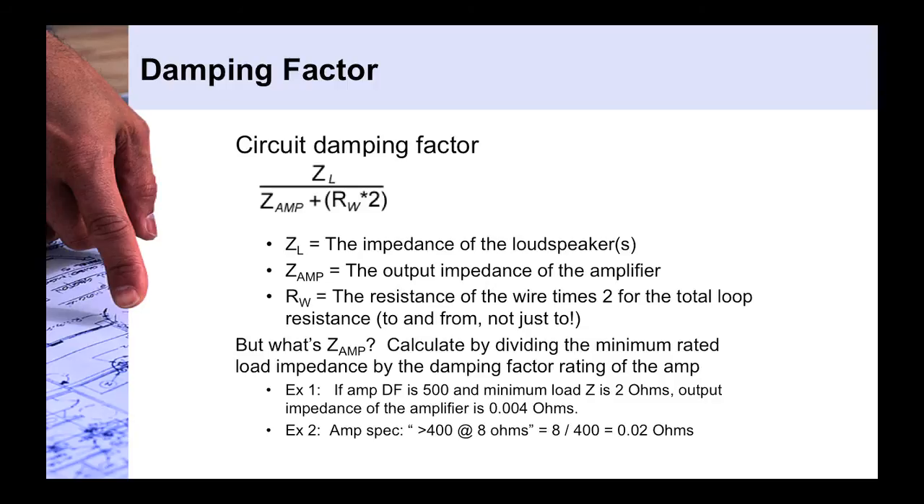As with other impedance discussions, low output impedances feed high input impedances, and the same is true here. Even though 8, 4, and 2 ohms are relatively low compared to line-level audio impedances, the loudspeaker impedance is still orders of magnitude greater than the amplifier's output impedance, which is fractions of an ohm — very close to zero. Once you have those numbers, you simply plug them into the equation.